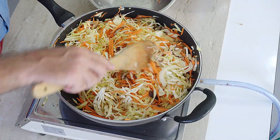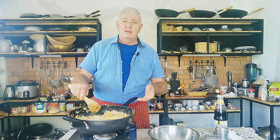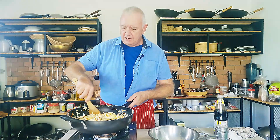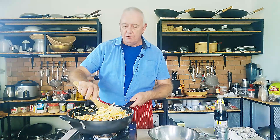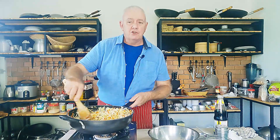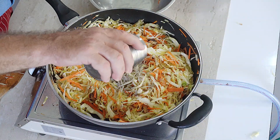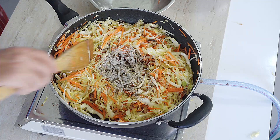Next we add our reserved two tablespoons of mushroom water and the sugar. If you like vegetarian food, this smells amazing. I'm not vegetarian myself but I do appreciate nice vegetarian food, especially homemade. Now I'm going to give it a good shake of white pepper — probably about nearly a tablespoon — and cook that in as well.